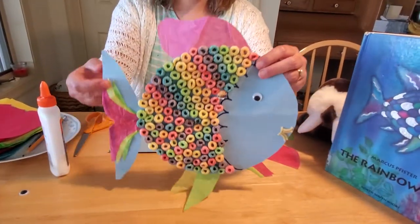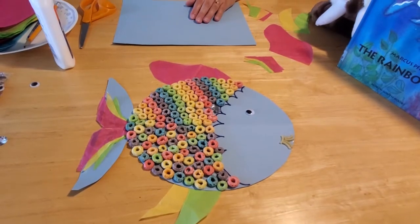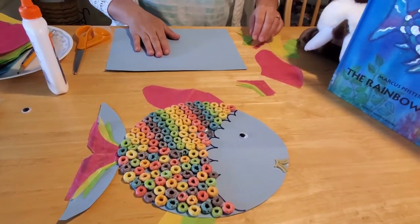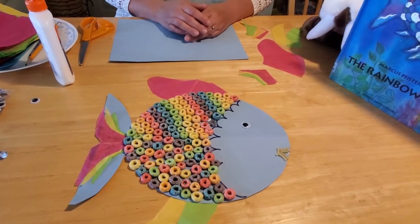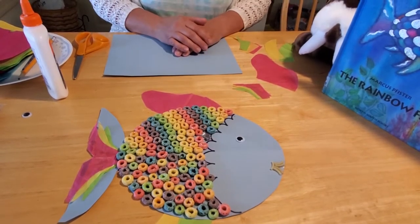Hey everybody, so I'm so glad you could join us to make our rainbow fish craft today. This is going to go along with our story 'The Rainbow Fish,' and I thought what better craft could there be to make than to actually make our little fishy friend. I made this craft with kids before and they all seem to love it, so let's go ahead and I'll show you how to make it.